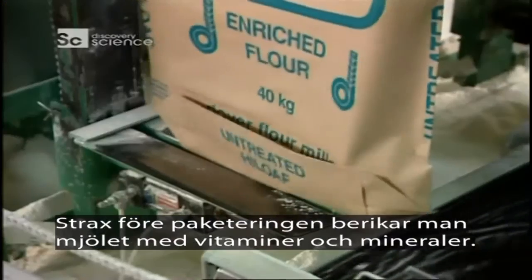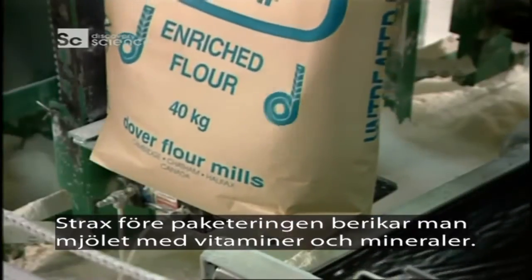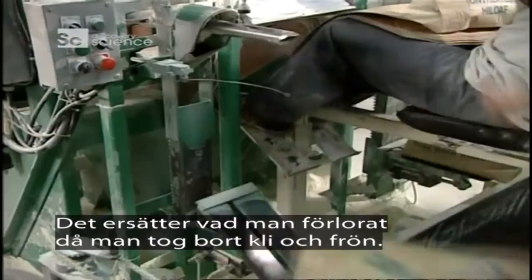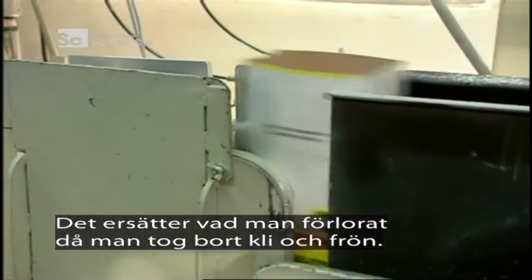Just prior to packaging, the mill enriches its white flour with vitamins and minerals. This replaces the vitamins and minerals lost when the milling process removed the bran and germ.